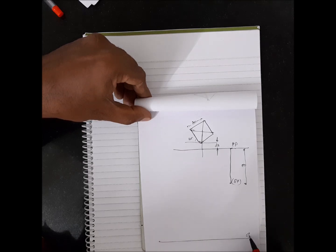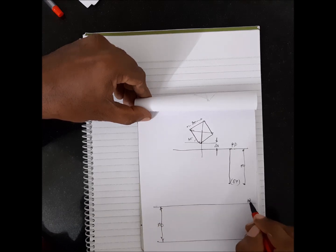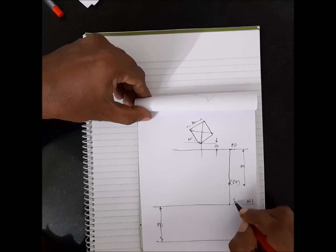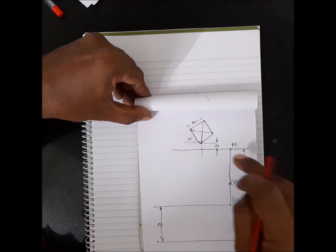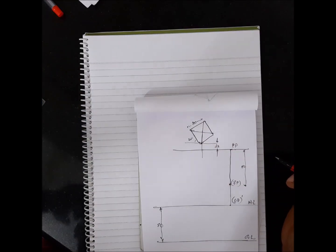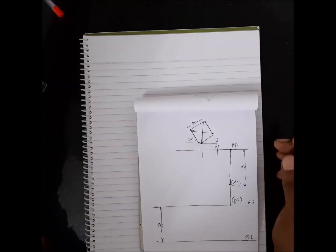If you draw the ground line here, you have to take 80mm distance above and locate the horizon line. There is your station point. From this station point, drop a perpendicular to this and mark it as SP'. You measure 80 plus 50 is 130, plus 20 is 150, plus 50 is 180mm roughly — you need about 180mm total span.